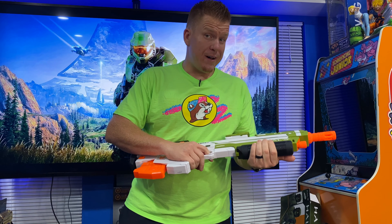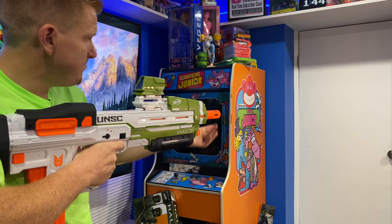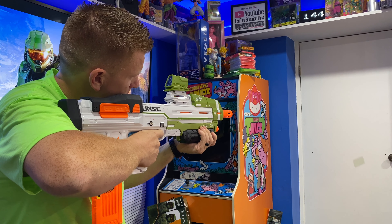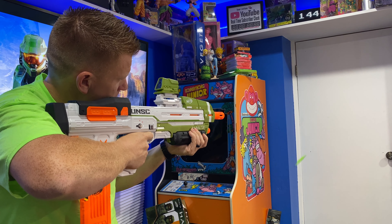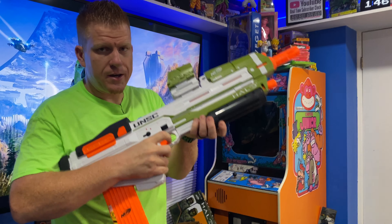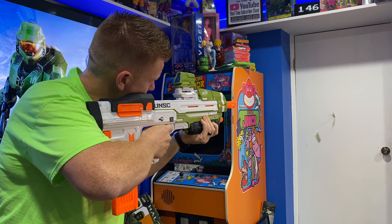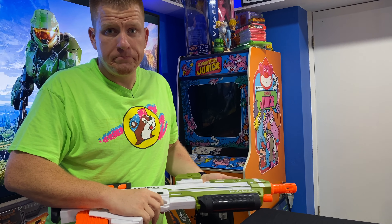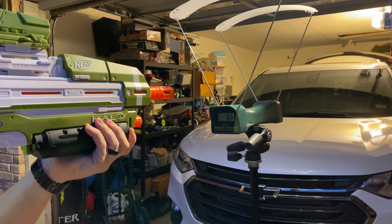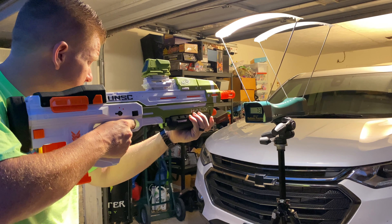Let's fire it and see how it performs. We've got an 18-round clip in the back — firing in here, maybe seven feet to the door. Now I'm going to try to fire as fast as possible. Remember, this is semi-auto, so it fires one dart each time you pull the trigger. Halo MA40 chrono test results: 66, 81, 69, 65, 73 FPS.